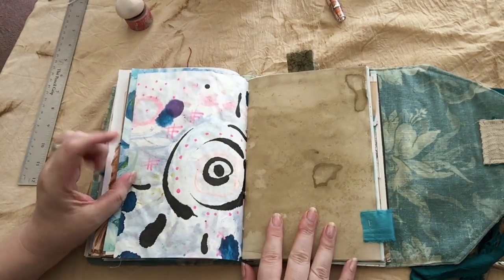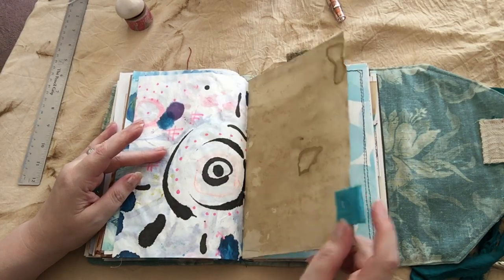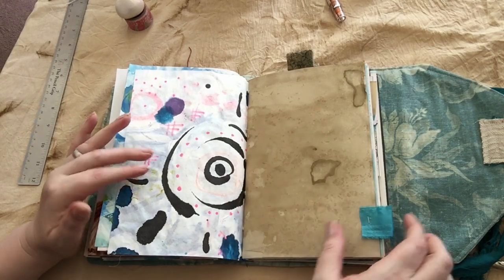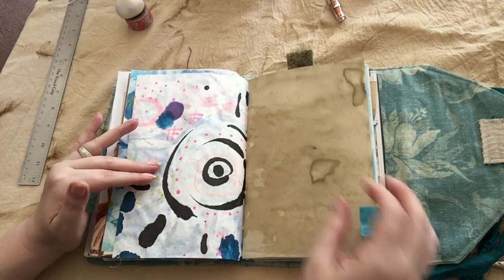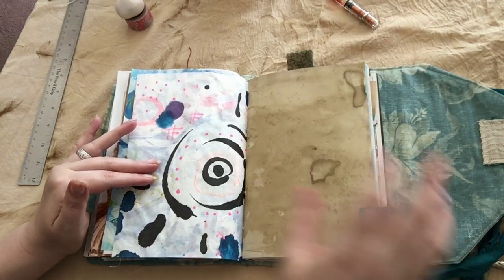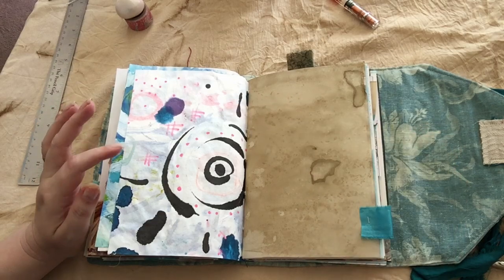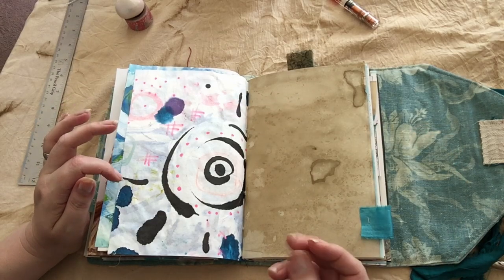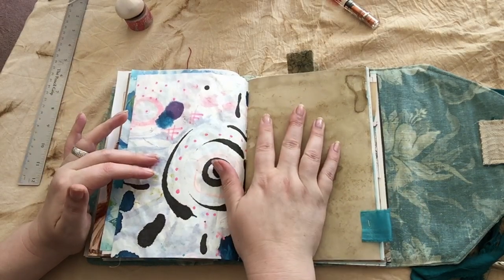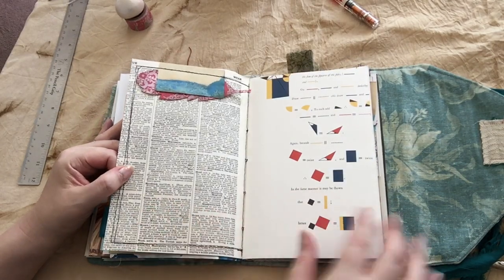This is a thicker paper that I coffee dyed. It smells really good if you stick your face right up in it, but the good thing about this is it works really well with fountain pens. With most paper you have to worry about fountain pens soaking straight through because of the liquidity or viscosity of the ink. You don't have to worry about that with this paper — it does not go through, so that's a positive.